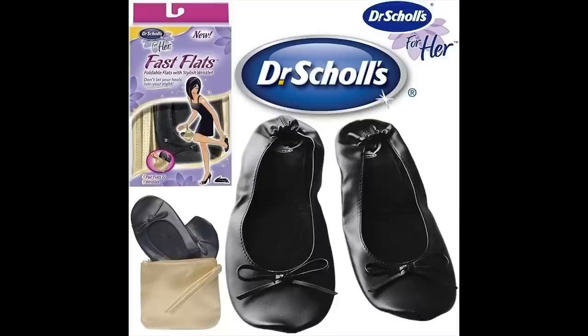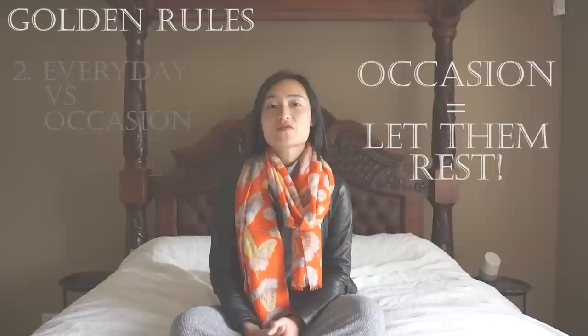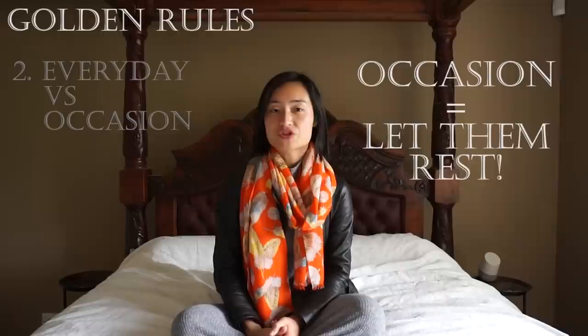I like to carry my occasion party shoes in a nice-looking gift bag ready to switch when I arrive at the venue. Another option is foldable roll-up flats which can fit inside your handbag. Wear everyday shoes when you're driving, as otherwise you risk scratching the back of the heel on the car floor when you push the pedals — I unfortunately learnt this the hard way. Give your occasion shoes days of rest between use so that the material can breathe and return to its original shape, as wearing them frequently back-to-back will stretch them significantly.